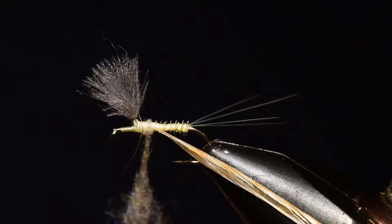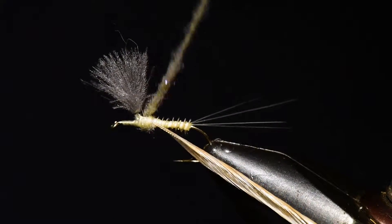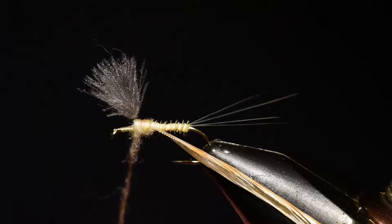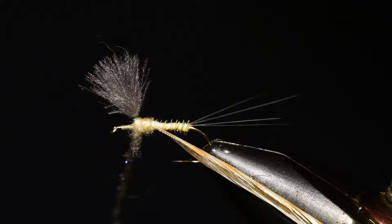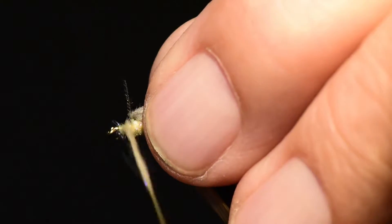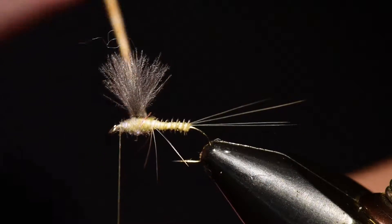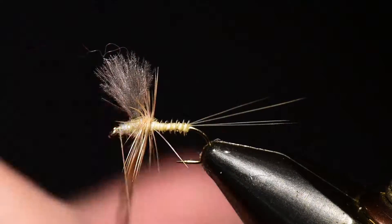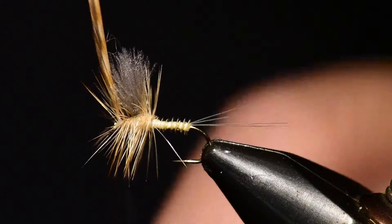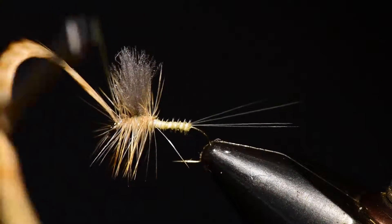I'll tie it right in at the back of the thorax, spin it around the thread, and wind it forward over the thorax area, then wind in front of the wing — building it up in front of that wing to hold it up nice and tight. Now I can move into hackle winding, working right at 90 degrees to the hook shank. I'll wind three wraps behind the wing and three wraps in front, then bring it up and cross the thread over the hackle stem without catching any of the barbs, and tie that off with a few wraps of thread.